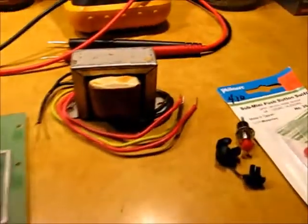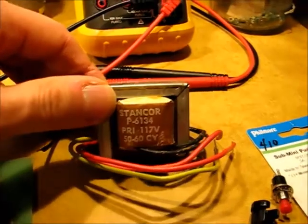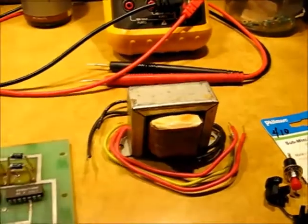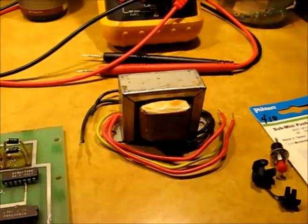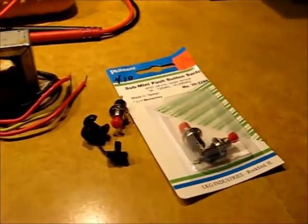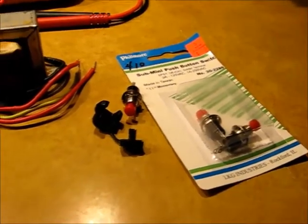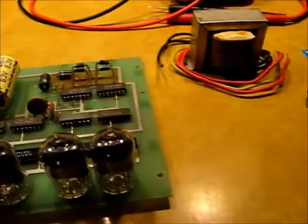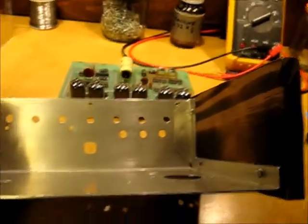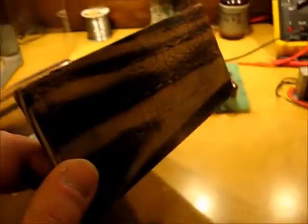We've got a vintage ScanStantor P6134, 6.3 volt filament transformer, which this board works perfectly with. And some old vintage push buttons — not really vintage, but vintage style. And a reclaimed new chassis with some torched wood sides.